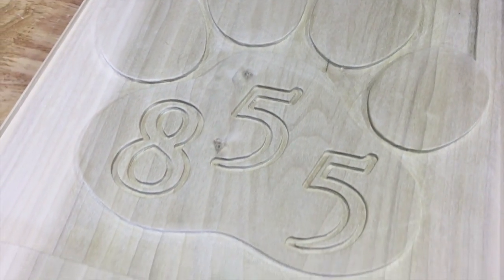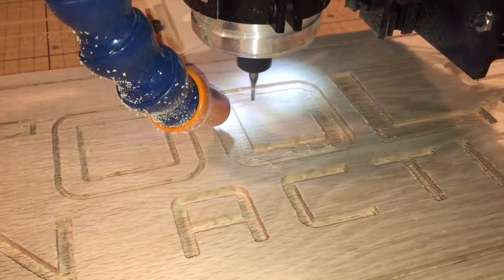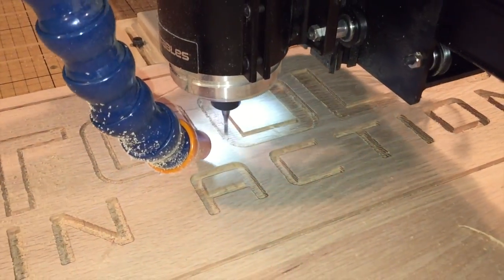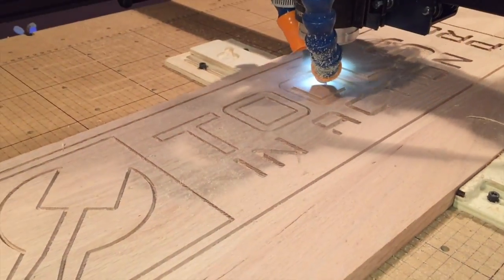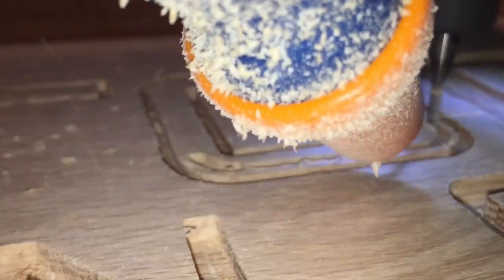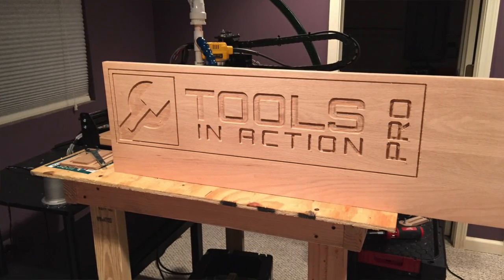One thing you've got to learn about a CNC machine — which I'm learning from the forums — is that before every run, it's like an airplane: you've got to have checklists. Are these wheels tight? Is this thing ready? Is this going to create a problem? Are the tracks clean? Are there any loose pieces? Because when it's moving fast, stuff gets unscrewed from the vibration over time.